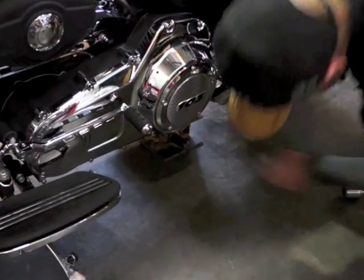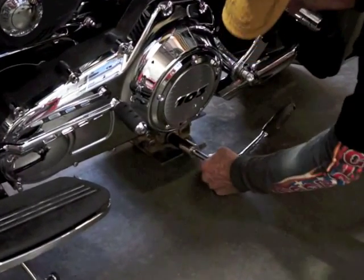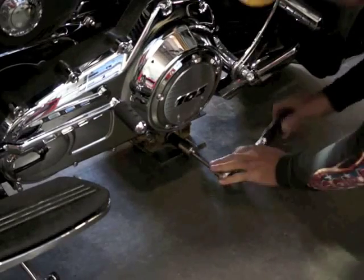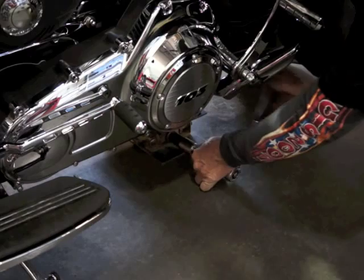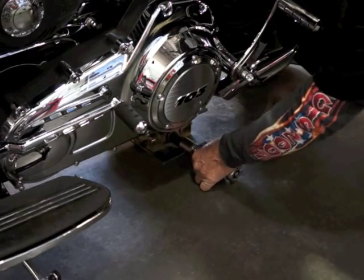Slide your jack at the back of the bike. You have to jack your back wheel off the ground about three-quarters of an inch. My shock's a little bit longer, but it gives you plenty of room to play with it.